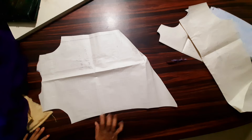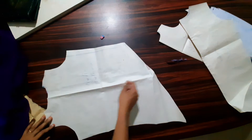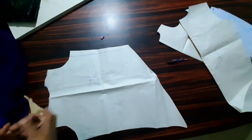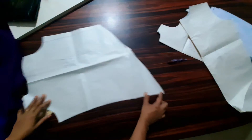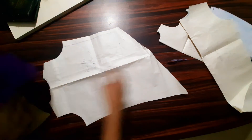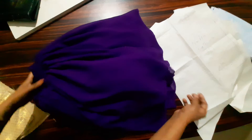I made a top for you. This is not just a top — it is a dress. I made it in chiffon material.